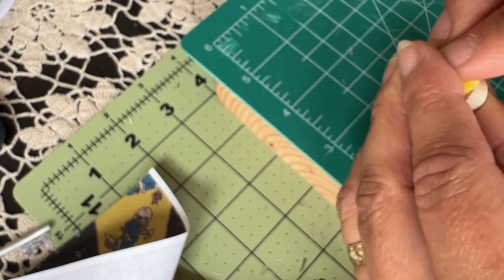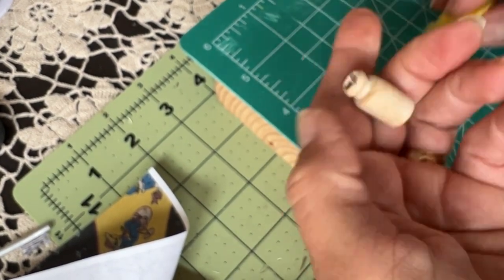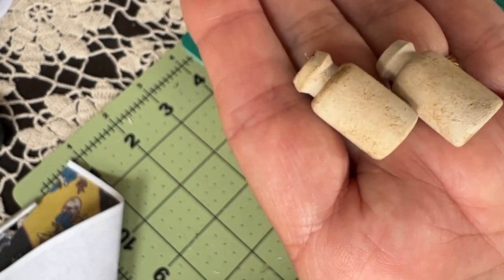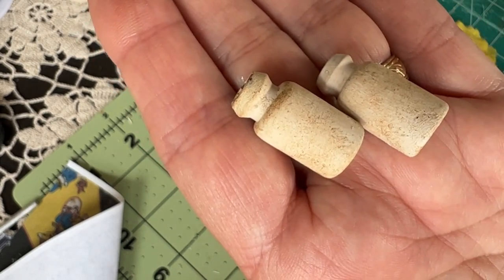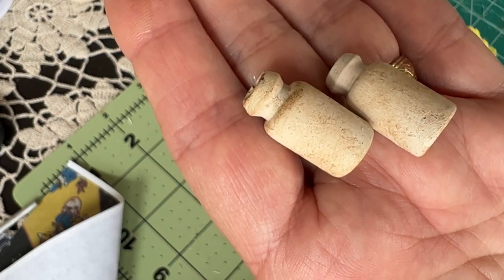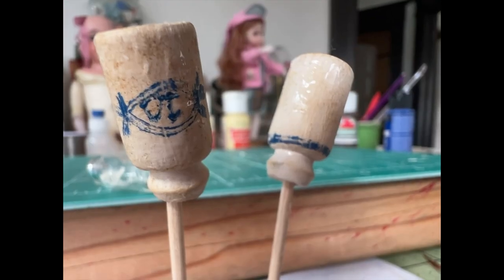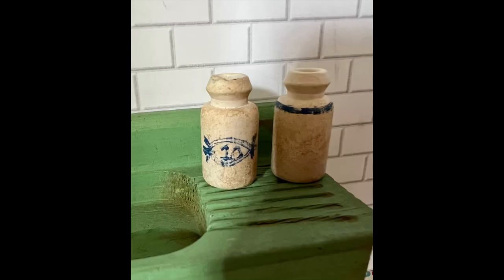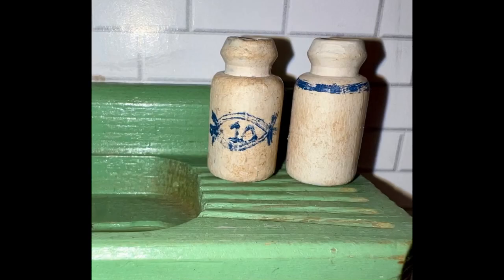Now repeating with the other one. I could not be happier with the way these turned out, and I can't wait to add some more details. I added just the tiniest bit of detail to the crocks, and then I put the lightest coat of just white glue over the top of it. I could not be happier with these crocks.